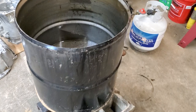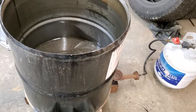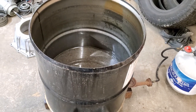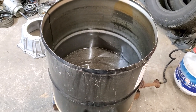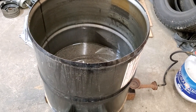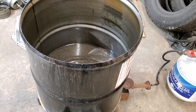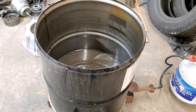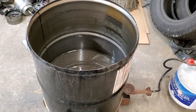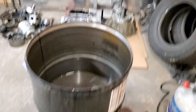I let it simmer, brought the temperature up to about 212 degrees — right when it got to a good rolling boil — left the parts in there for about another hour after that, then shut the gas off and started pulling parts out. As I pulled them out I would wash them off with a pressure washer and it worked out great.